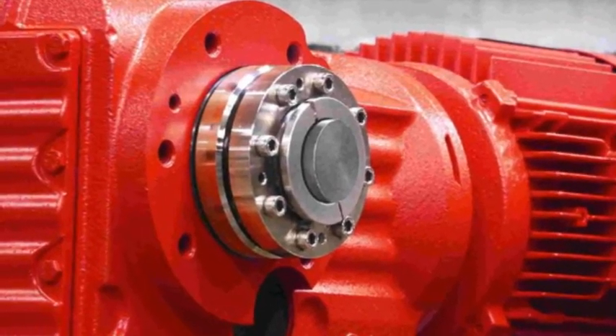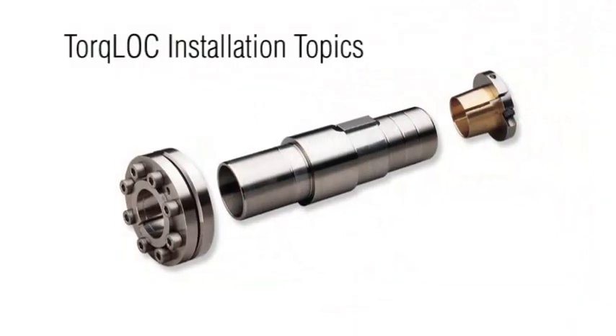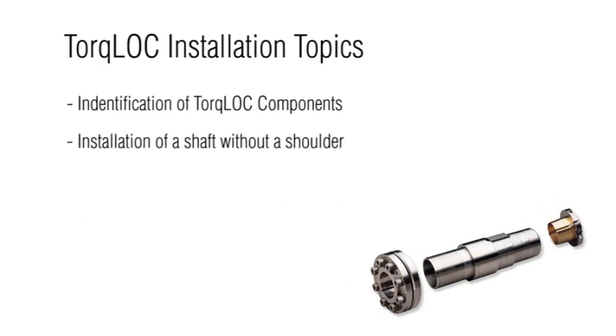This video will provide instruction on how to properly install a shaft into the torque lock system. It will describe the components that make up the torque lock shaft system and their functions. We will see how to install a shaft without a shoulder and also one with a shoulder.